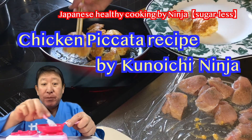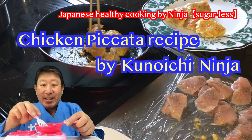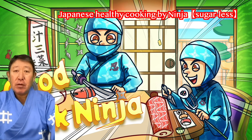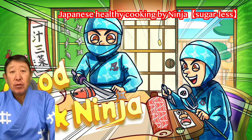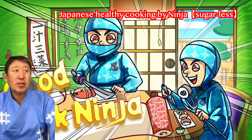Chicken breast meat. It's healthy. But I can't speak English well, so could you teach me English? Thank you. Let's get started.